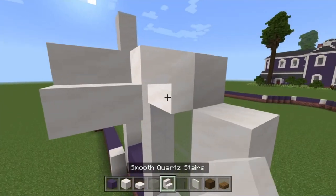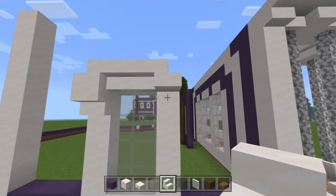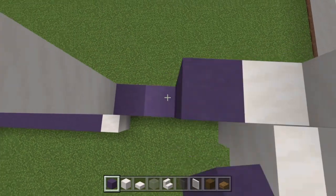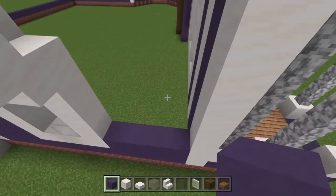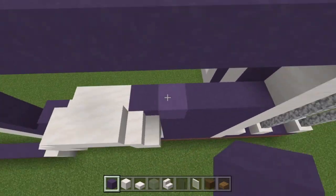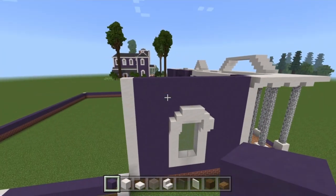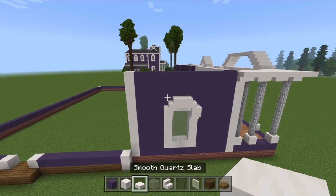Upside-down stairs here, normal stairs with backs to the upside-down ones, upside-down underneath the normal ones, slabs on top of the upside-down ones, then fill the entire thing in with blue terracotta around it. This can be in line between both pillars because we don't add any other windows here, so we can fill it up nicely and have everything closed up and secure on this side — which saved us a nice job.